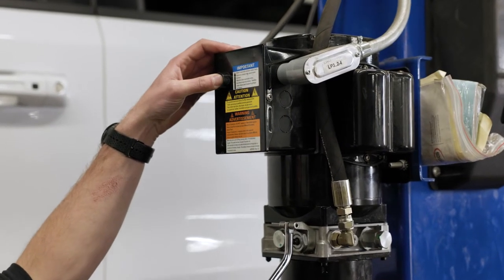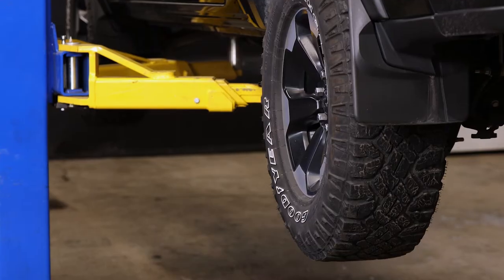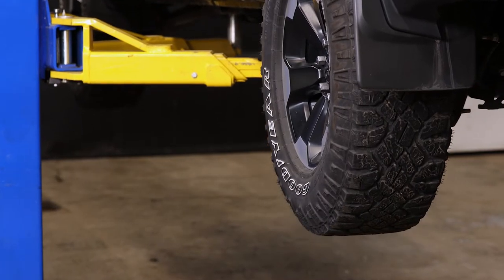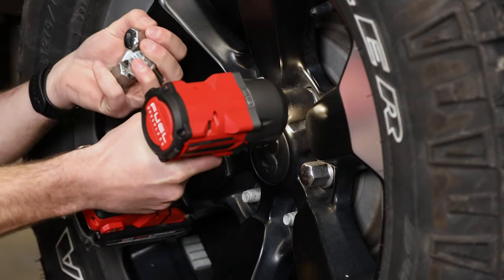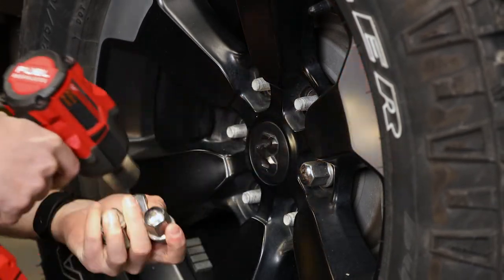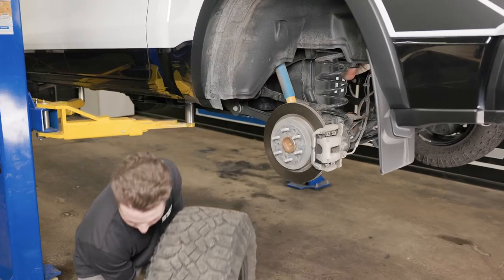First, raise your vehicle to allow the axle to hang freely. Even though this step isn't necessary, it will make the job much easier. If using a floor jack, be sure to use wheel chocks to maximize safety when lifting one end of the vehicle, and secure the vehicle using jack stands.